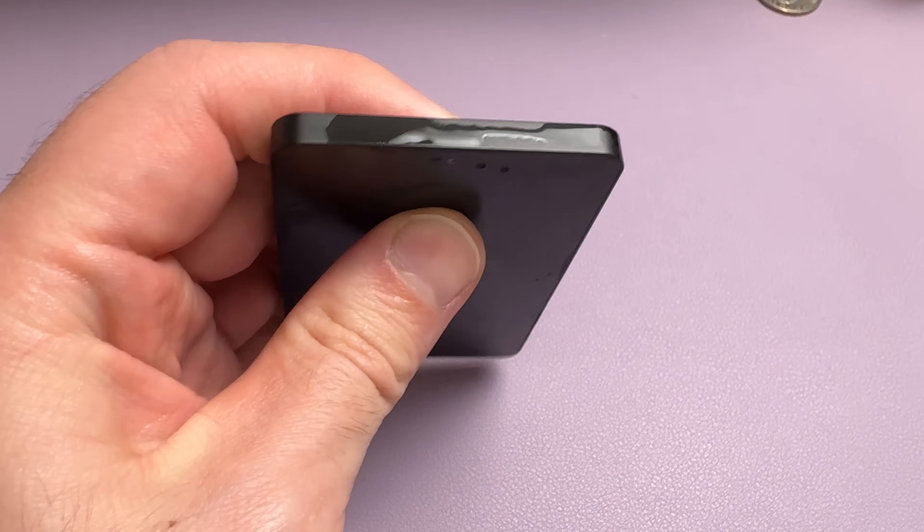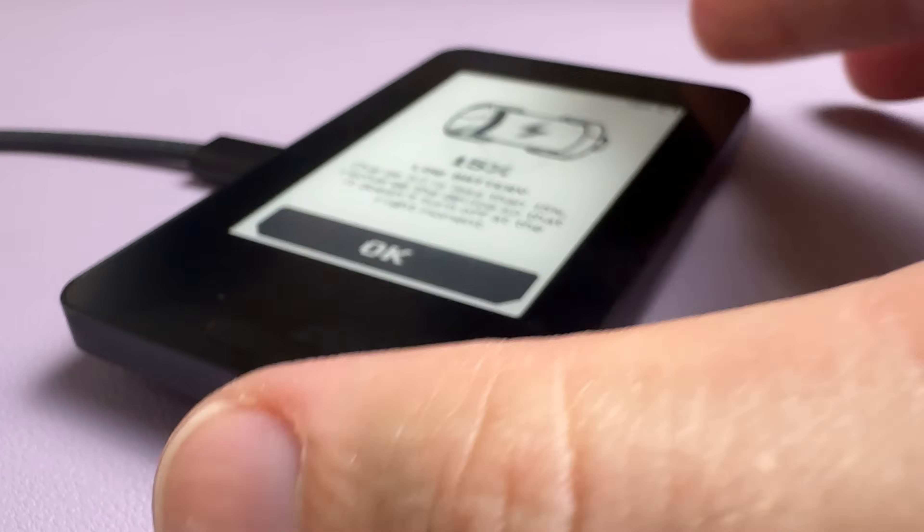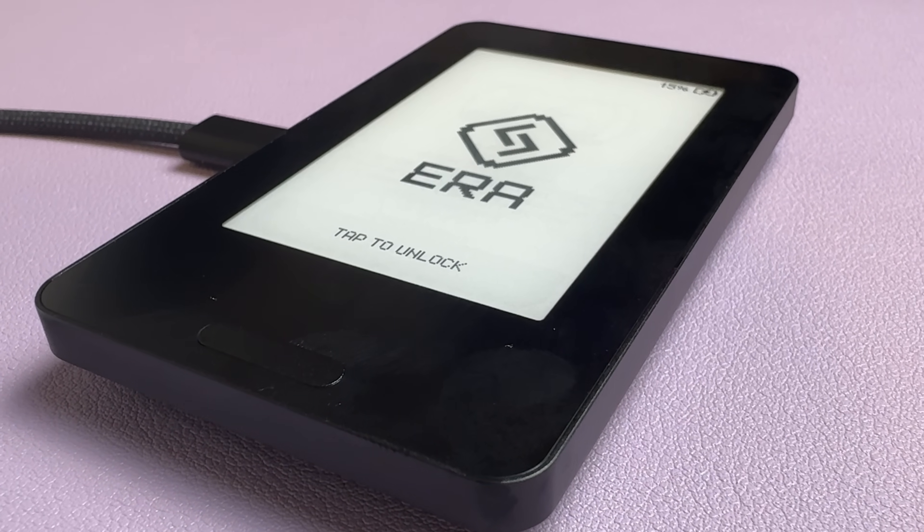There's no USB-C port or any opening on this wallet. That's because it comes with a wireless charger, which is the only way you can charge it. The one thing I did notice is it doesn't come with a USB-C cable, which I'm sure we all have sitting around the house, but if you don't, you're going to need one. It does come with something else we're beginning to see a lot of other wallet brands start to incorporate — a recovery card. In fact, Aero comes with three recovery cards.